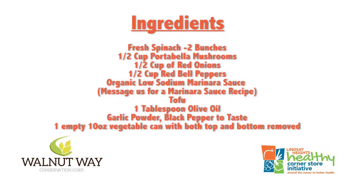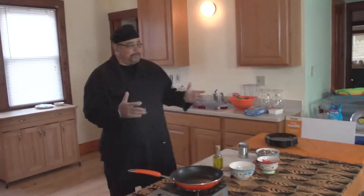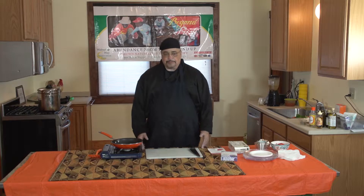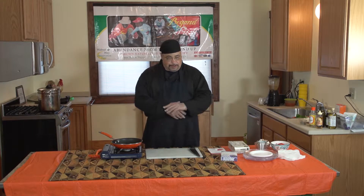This is part of the video series on healthy eating. What we want to do is be able to take healthy eating and turn it into an art form, which is what cooking really is. Tonight's part of the series is about spinach towers.